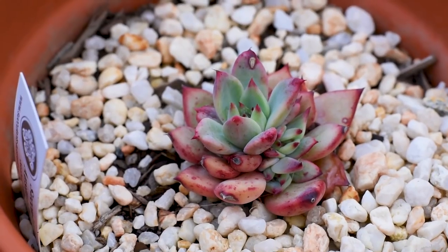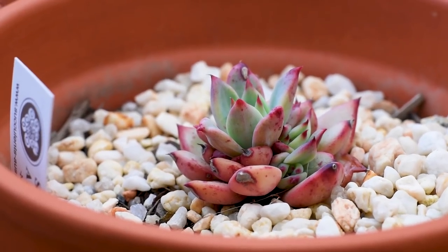Please don't mind my Colorata — it should be larger than this. Unfortunately, it got sunburnt last summer and it was ravaged by insects, so for the most part it is recovering right now.